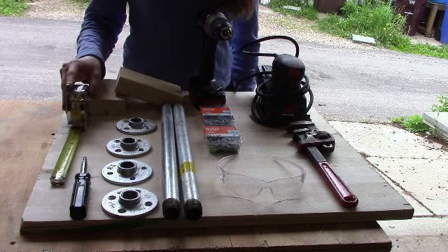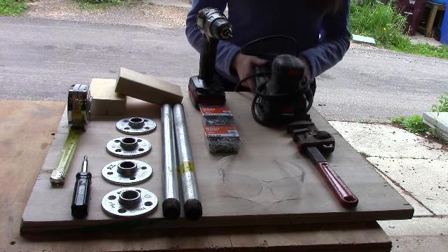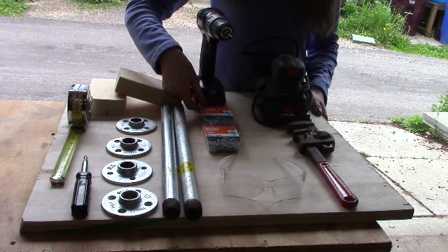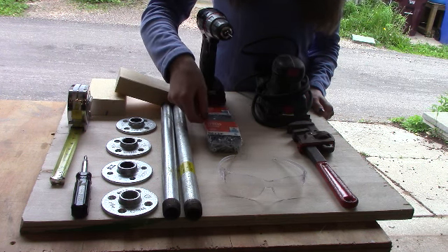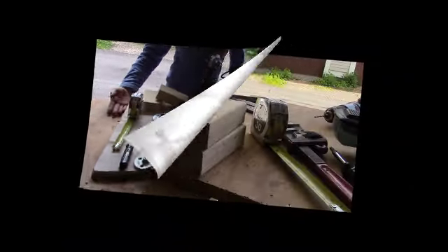A tape measure, a screwdriver, a drill, a sander or sandpaper, a pipe wrench, safety glasses, two packs of number 10 screws — one is one and a half inches and one is three-quarter inches. And for the base, you're going to need three-quarter plywood that is two feet by two feet.